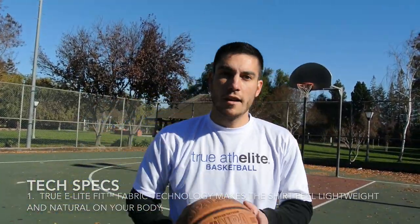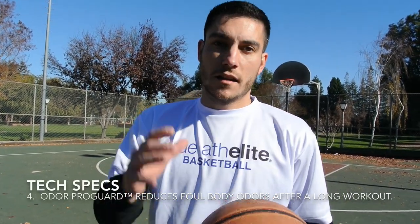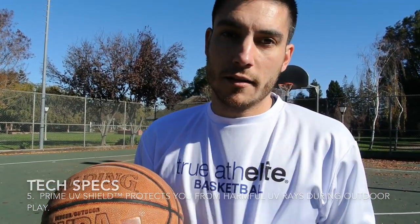That pretty much wraps up the True Athlete product review. Personally, I do like their clothes — the stuff they claim the clothes do, they actually do, such as the moisture-wicking capabilities, lightweight material, and antimicrobial properties, which is probably my favorite because I tried to get them to stink without washing and it just wouldn't work. Thanks for watching, check out kicksoncourt.com for all your performance needs, and until next time, have a good one.